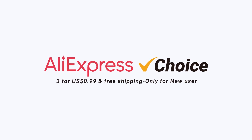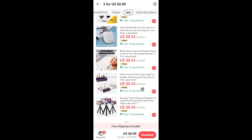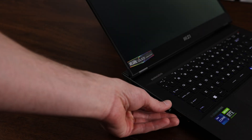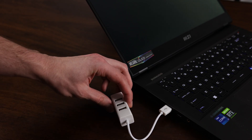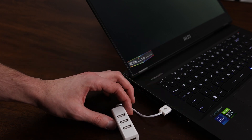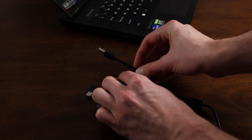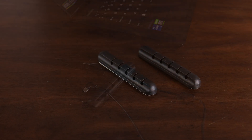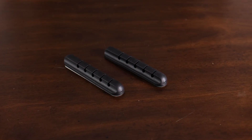Let's talk about it. But first, this video is brought to you by AliExpress. Right now, AliExpress is running an insane deal where new users can get three items for 99 cents for a limited time. There are lots of great options available, but personally I got the USB cable splitter, which is perfect for my gaming laptop, which didn't have enough ports to plug in my wireless keyboard, mouse, and webcam when recording unboxing videos.